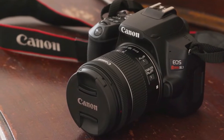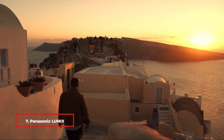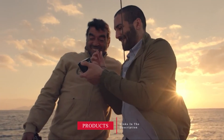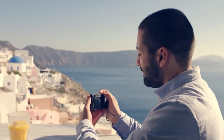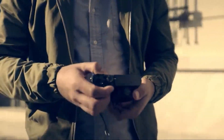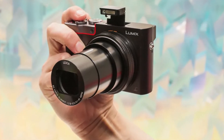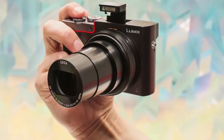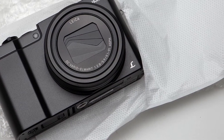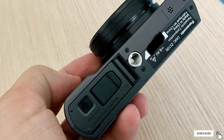At number seven we have the Panasonic Lumix DMC ZS100. Don't let its small size be seen as a negative, as the camera has big features within its shell. With a 20.1 megapixel 1.0-type sensor, it provides relatively noise-free image quality even at high ISO settings. It also has an electronic viewfinder and a high-resolution three-inch rear screen, able to shoot 4K video and stills with a burst rate of up to 30 frames per second — making it essentially a DSLR camera in a compact body.